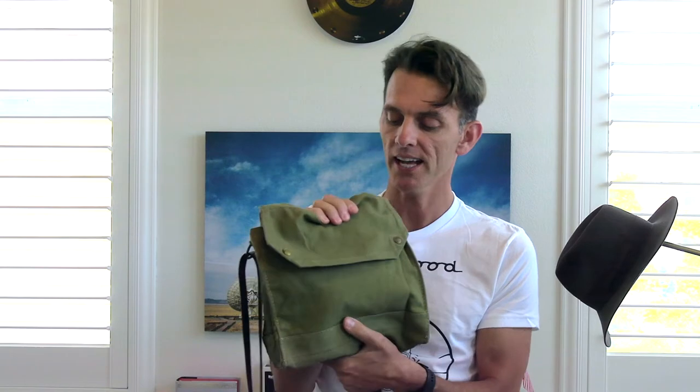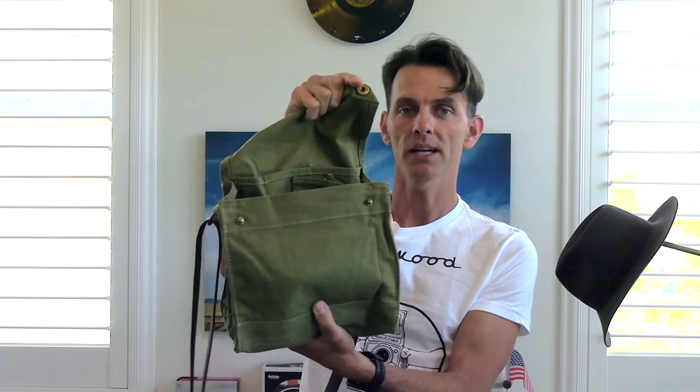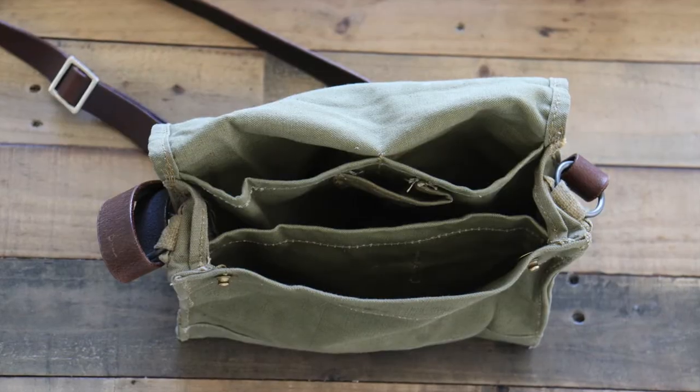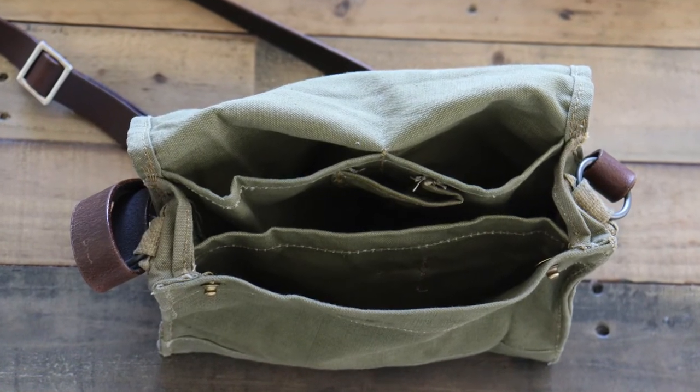Even if you're not an Indiana Jones fan, this satchel would be perfect on a daily basis to carry your things. It's got these two little buttons that snap down and close off the top. It does have some pockets here — one for maybe a water bottle or something — and another side where you can put your wallet and your car keys. It's got two kind of big pockets: one's big, one's kind of medium size.